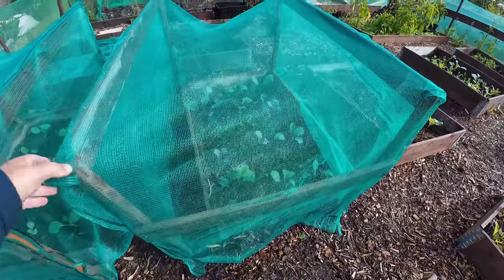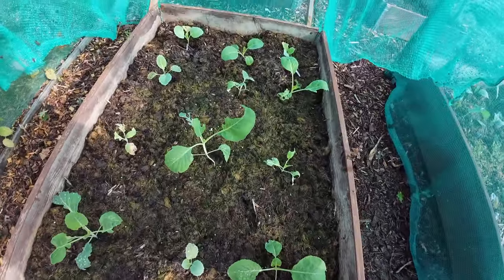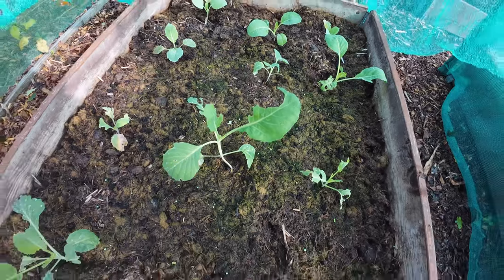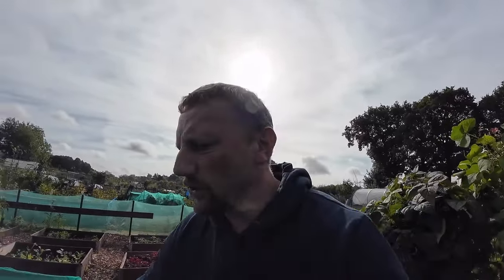They're purple ball cabbage and I started them off from seed in August time - they're doing really well out here under this makeshift frame to protect them. And here's my white ball cabbage - these are doing pretty well as well, they are getting slightly eaten but I think they're going to do okay. Treading on untrodden ground with these cabbages - I've never grown cabbages before and I've never really successfully attempted to grow anything through this sort of autumn winter period.